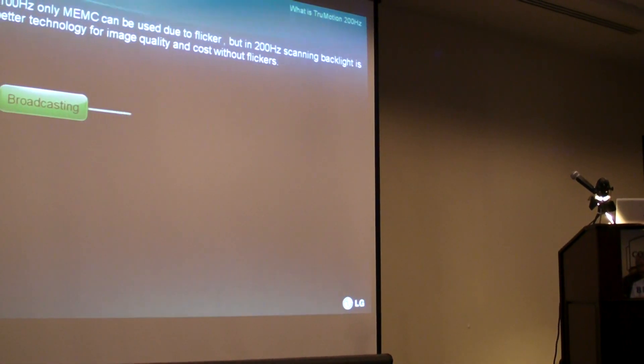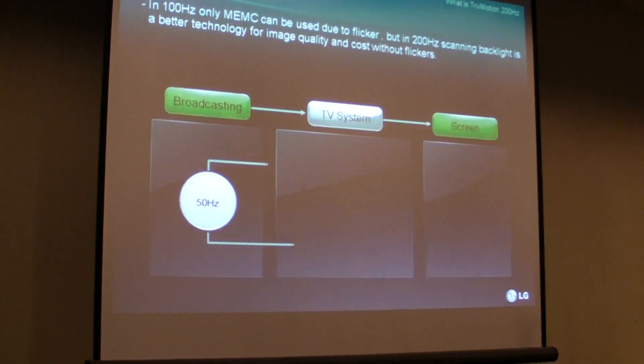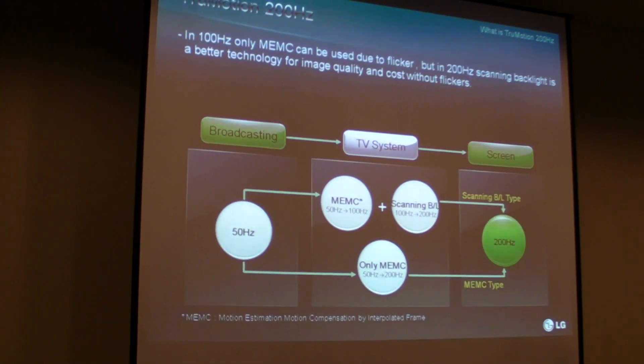There are two different kinds of 200 Hz technology on the market, or two ways of achieving 200 Hz. Our system is what we call scanning backlight.